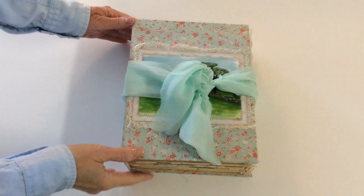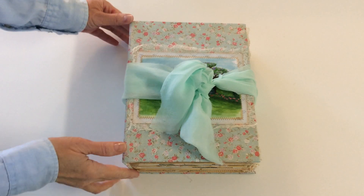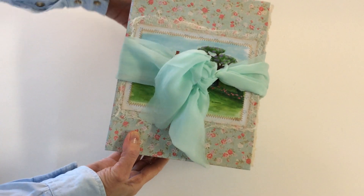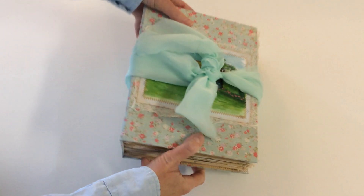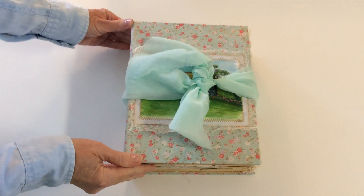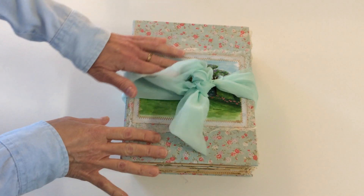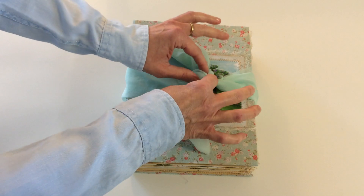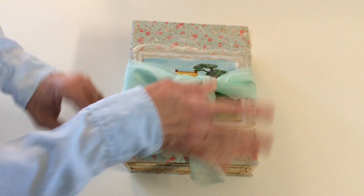Hi everyone, welcome to my channel. Today I want to share a junk journal that I just finished. It's a nature junk journal and it's very large, very big, and I made it supposed to look like vintage. For closure I'm using this piece of fabric that I had, and I thought it matches with the cover.